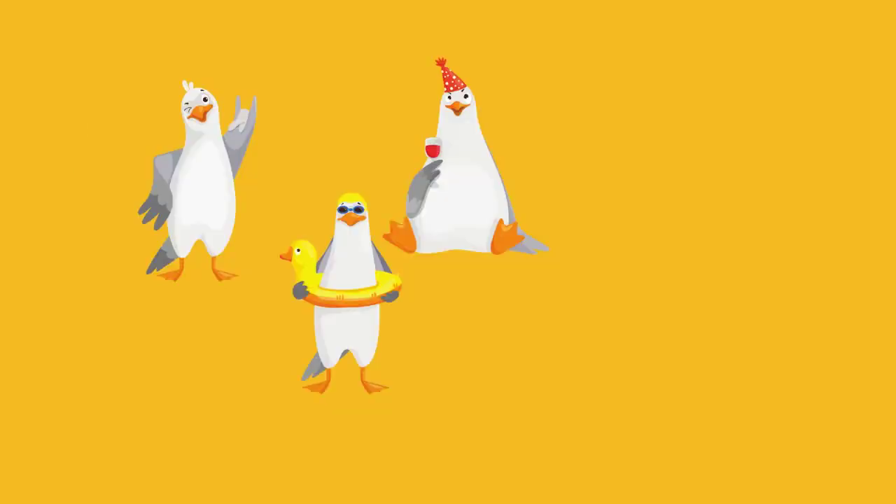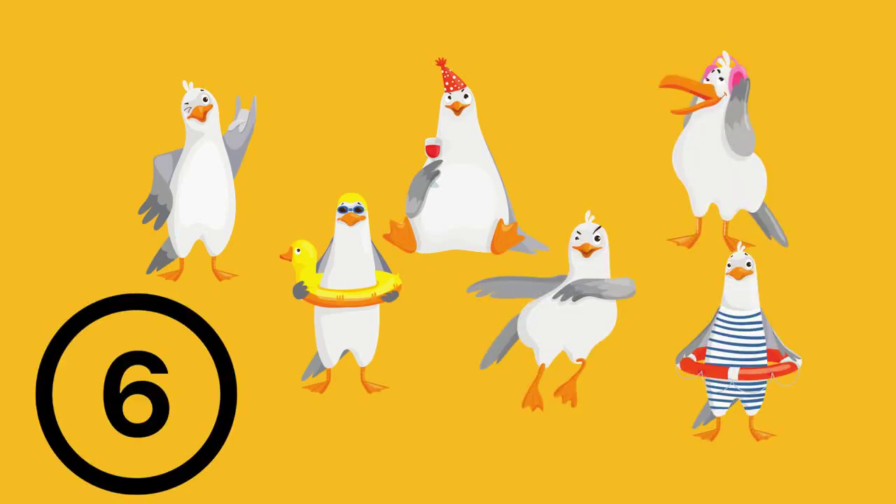Next picture. Here are 3 seagulls. If 3 more fly down, how many seagulls will there be? Use your fingers to help you. The answer is 6. But then, 1 seagull flies away. How many are left? You don't have to start again — start from the number 6. The answer is 5.